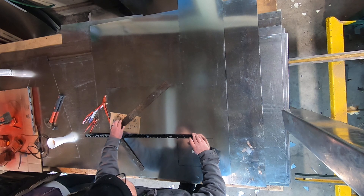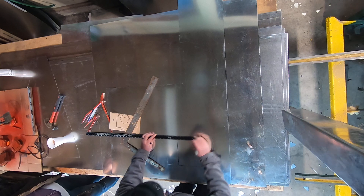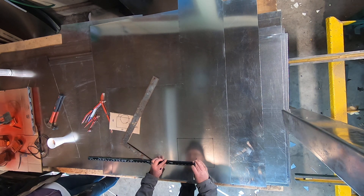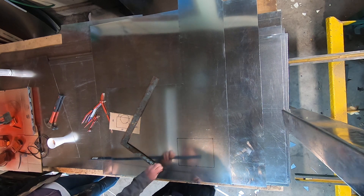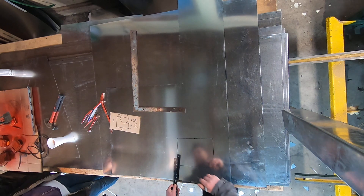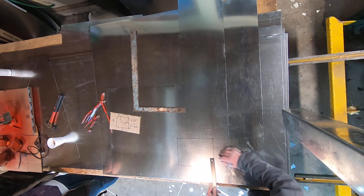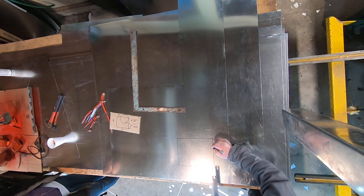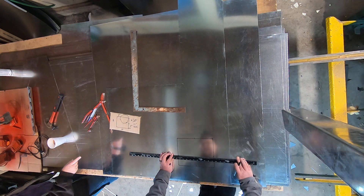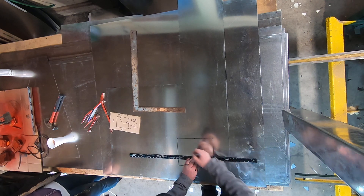I want to offset by 5 inches — yeah, 5 inches. And then I want to offset up by 3 inches. That 6 inch is how round the circle is going to be — 6 inches round.